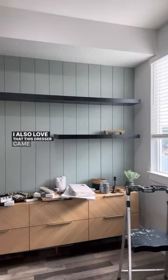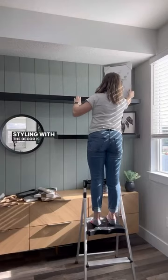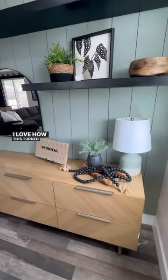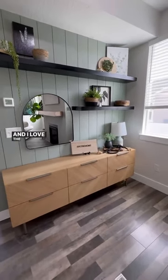I also love that this dresser came fully assembled, and all I had to do was add the legs on. Styling with the decor is always the hardest part for me, but I love how this turned out. I'm so excited to have more storage in our main living area, and I love the modern look of it.